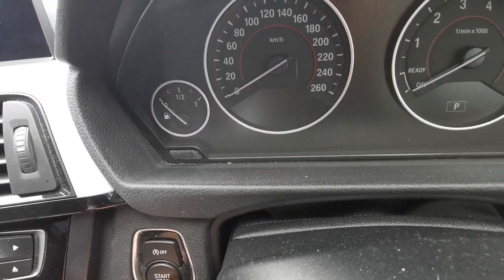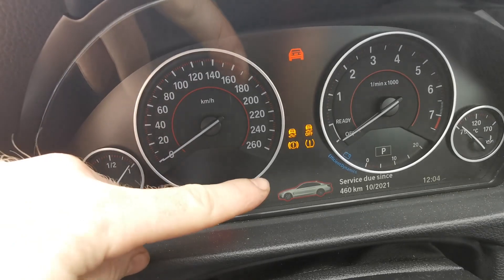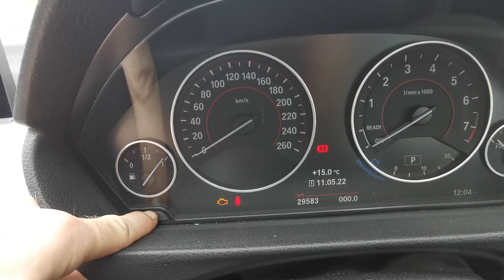The first thing you want to do is use the push start with ignition on and engine off. Push that on, and that warning will come up. Then wait for that to go off, then push and hold this button here.